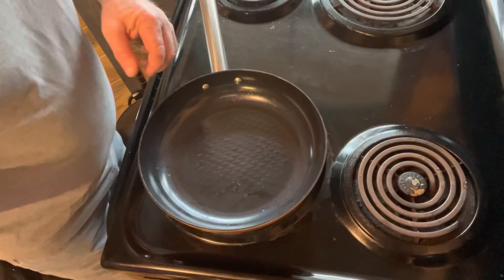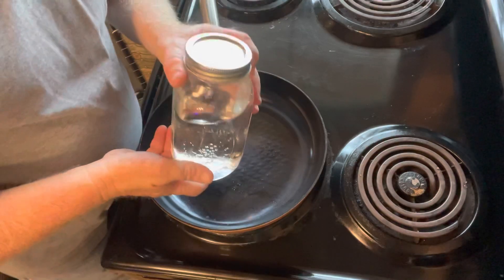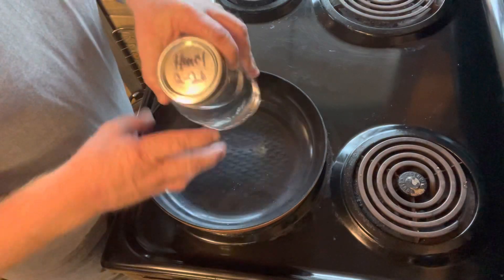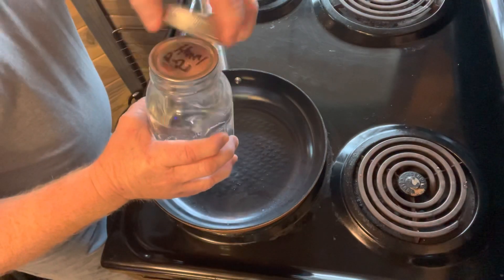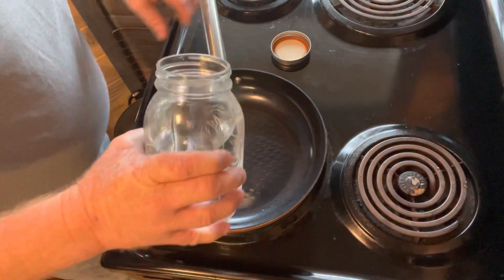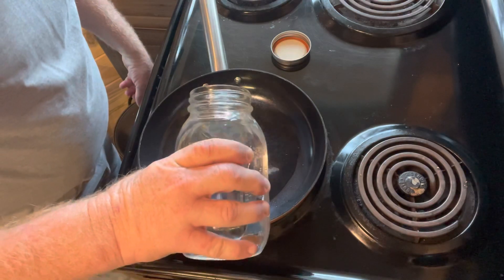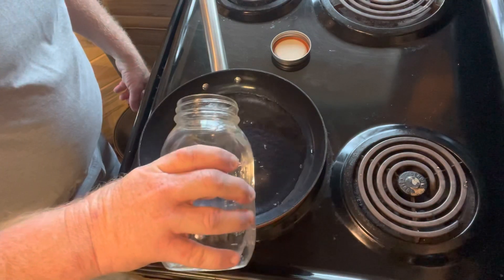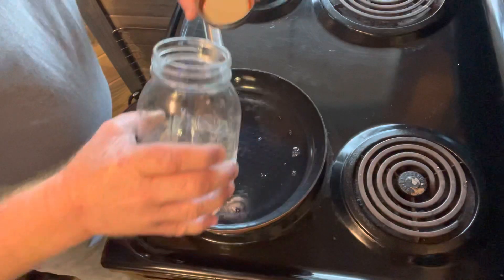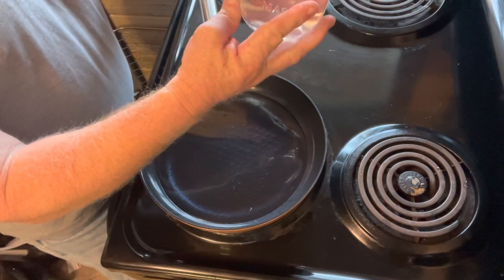Okay, we're going to get this started, get this heated up. Got our skillet, we got some honey moonshine — made this in February 2020 when nothing else was going on. This is probably about 60 proof, it's not too potent. We want to heat that up. We'll save the rest of it, so we'll just use a little over half a quart.